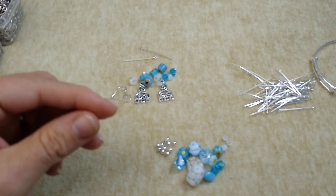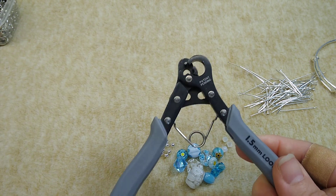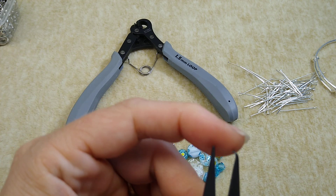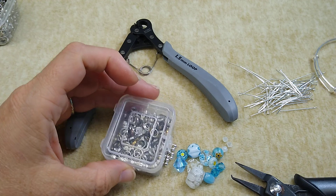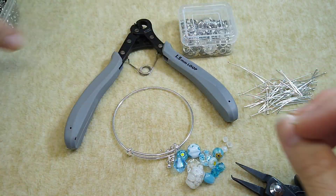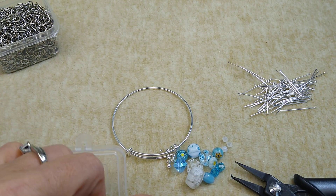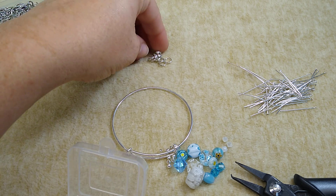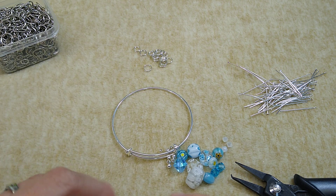I'm going to use my one-step looper today. I don't normally use this when I'm just making a few dangles, but we're making a bunch. I have a split ring plier here — it's got this little tooth on it and it makes it a lot easier to open split rings. I want to attach these on with split rings because I feel like they'll be a lot more secure than jump rings. I do have some split rings, and then I have some jump rings in case I can't get the split rings on there, because they are really hard sometimes. We use them at work all the time and even with these pliers I still have trouble with split rings.